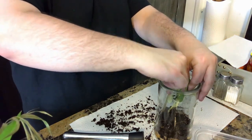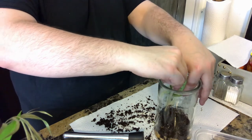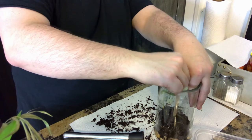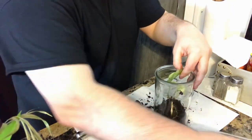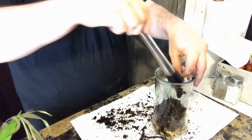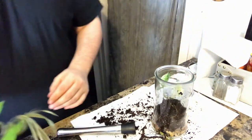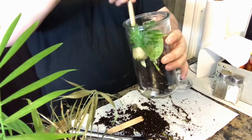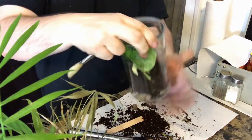As you go along, you can use your muddler — borrowed from your boyfriend's bar cabinet — and begin applying pressure to firm the soil down. Make sure not to damage the roots however. As you go, don't forget to use your fan brush to wipe away any excess dirt off your plants or the side of the vessel.